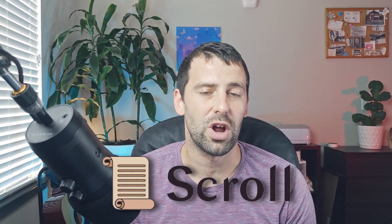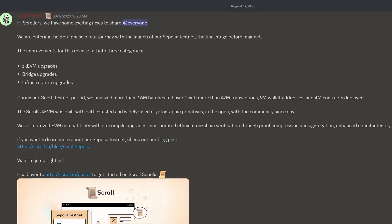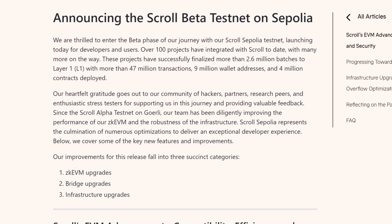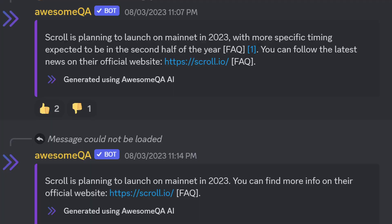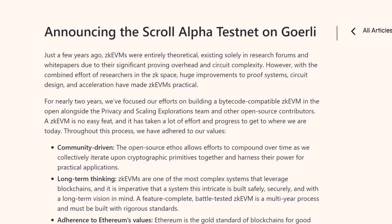Scroll has launched the Sepolia test network. Sepolia testnet is the beta phase before the actual mainnet launches. The mainnet was supposed to launch in August 2023, but it got moved a little bit and the expected date is by the end of 2023. In my previous airdrop tutorial I was telling you how you can potentially qualify using Scroll Alpha testnet. In this tutorial I'm going to show you how you can use Sepolia testnet to potentially qualify for this airdrop.